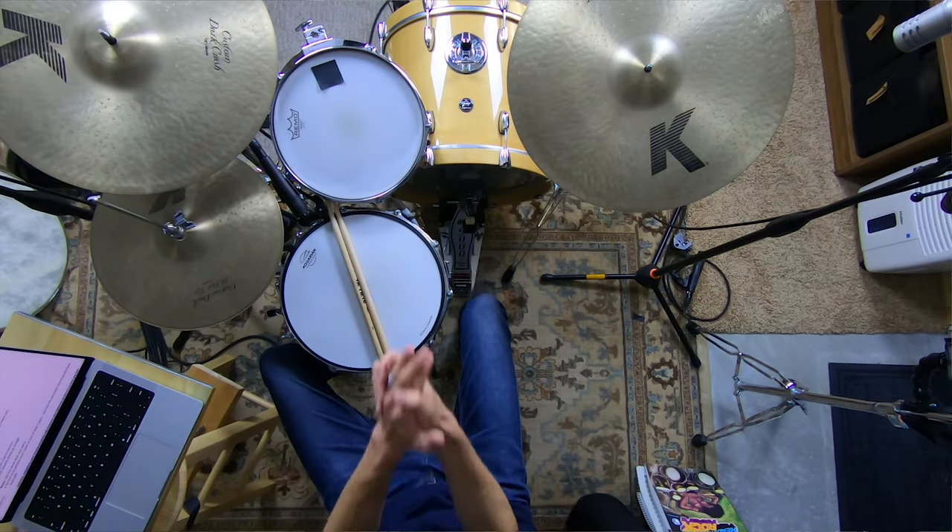Welcome to The Non-Glamorous Drummer. So glad you're hanging out today. I help you become the drummer that other people want to jam with and have in their band, and we do this by teaching you the non-glamorous core skills to get you results faster.